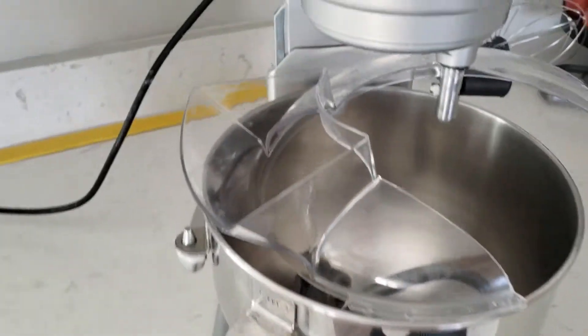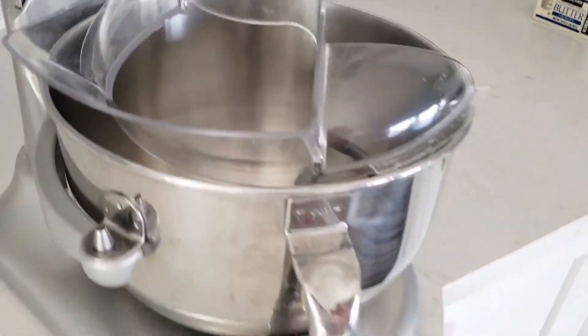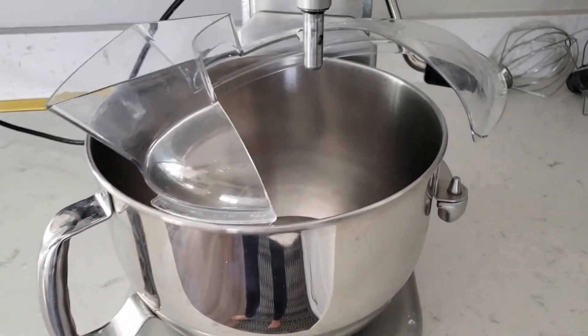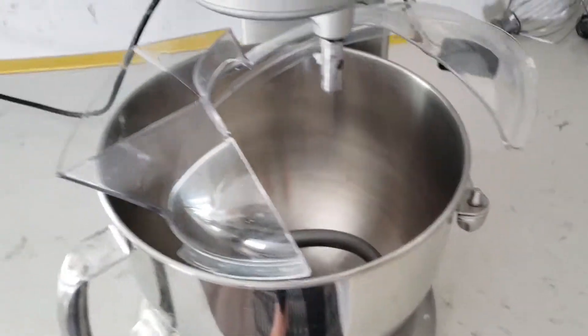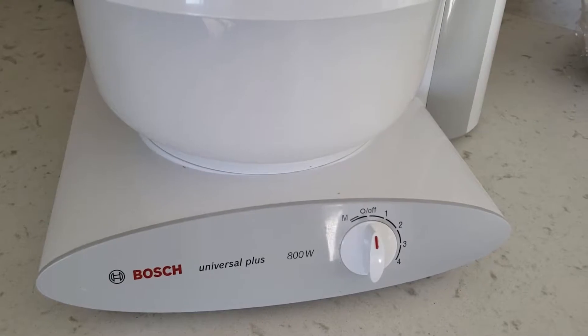I've used it all the time and it's still going strong. Today we're doing a side-by-side comparison. For the KitchenAid I have the Professional 600 Series — 575 watts and a six-quart bowl, so it's bigger than the standard model. It has the lift crank on the side. The Bosch I have is the Universal Plus at 800 watts.